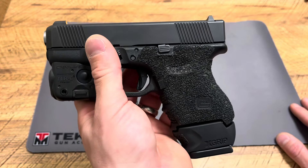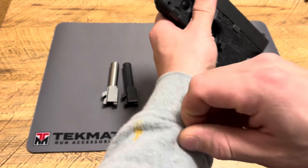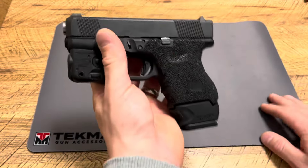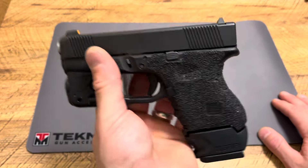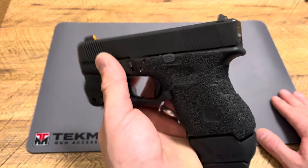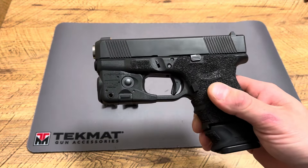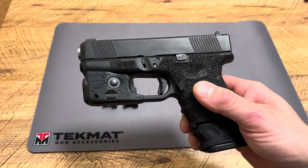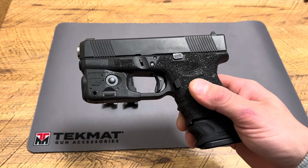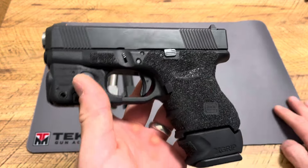Where this thing really shines is the fact it can take all larger aftermarket magazines. This is chambered in .40, so not only can you do .22 Long Rifle, but it shoots .40 — which is one of the best rounds out there in my opinion. I carry a lot of .40s: Glock 27s, M&P 40Cs, .40 Shields, HK P2000 V3s. I absolutely love them — it's a very versatile round.